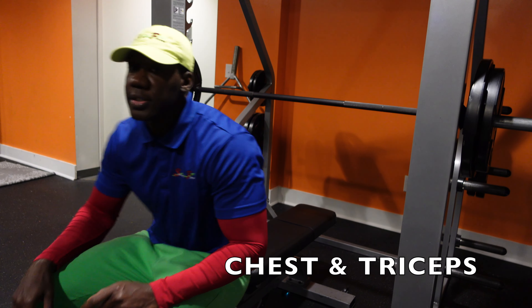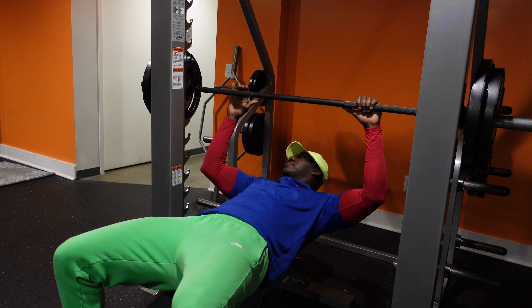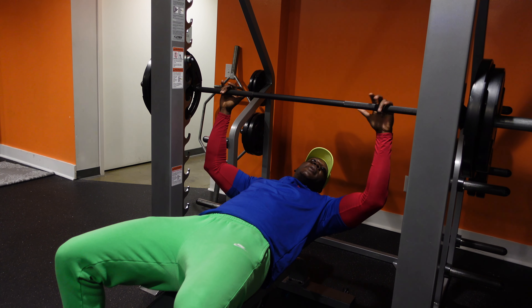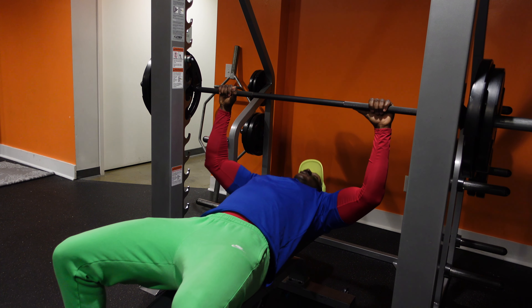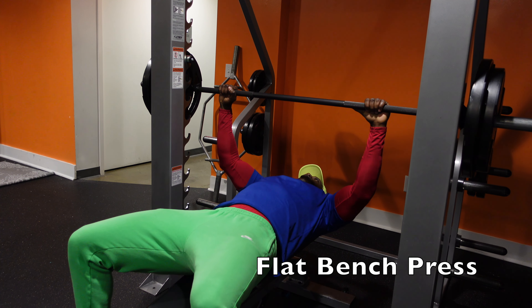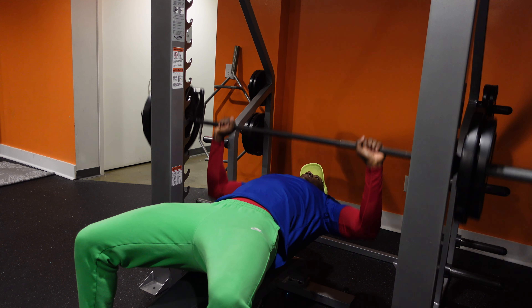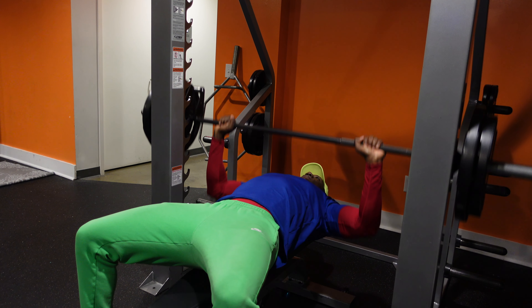Hey, what's going on family, this is Brother Andrew back again with another video. Today we're performing a chest and tricep workout routine. I did this about a month back with one of my old clients and I did the workout with him, so check it out — you can try this on your own.